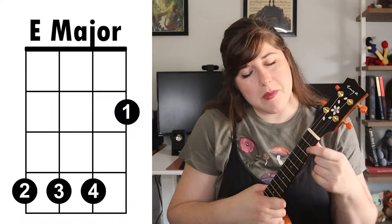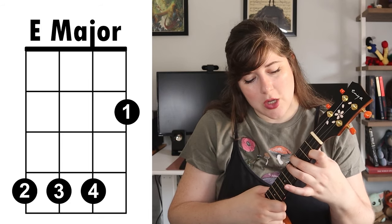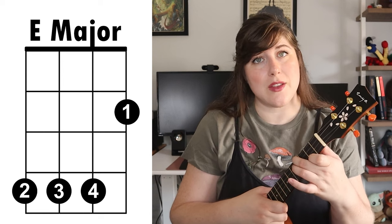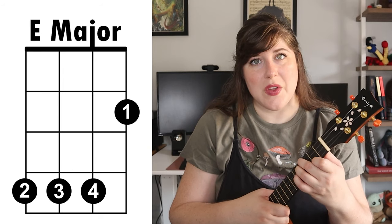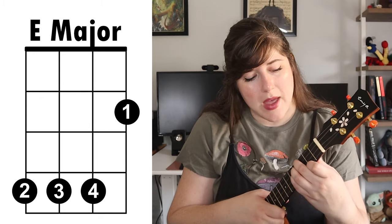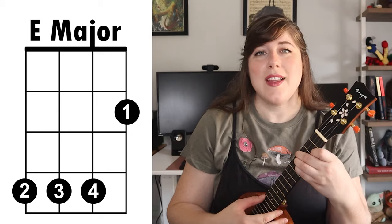After that we have the dreaded E major chord. I have a couple ways that you can play this in a video on my channel in my ukulele basics playlist. My favorite way to play the E major is what I'm going to show you now. First, take your first finger and place it on the first string second fret. Then go down to the fourth fret using strings 4, 3, and 2. Take your second finger and place it on the fourth string, your third finger goes on the third string, and your fourth finger goes on the second string. I'm placing my thumb right behind the second fret to give some extra support, and then you have your E major.